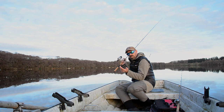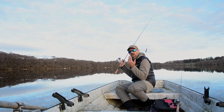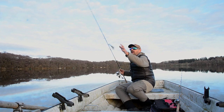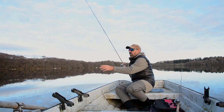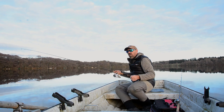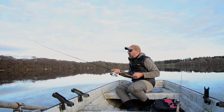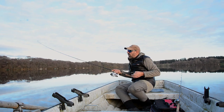When I say you load the rod, the weight of the lure actually bends the rod. And that bend you put into the rod will help you get some distance in your cast. To show you what that does — what the rod does by itself — I can show you this.